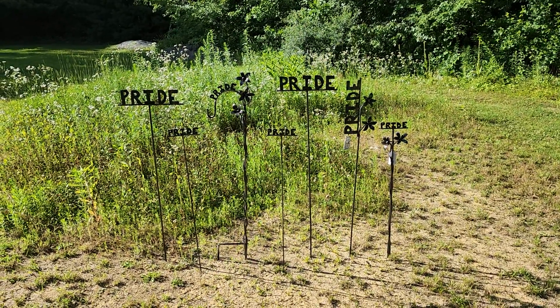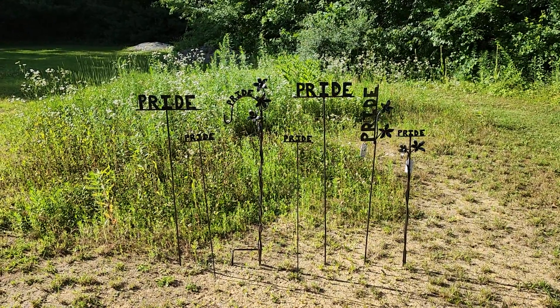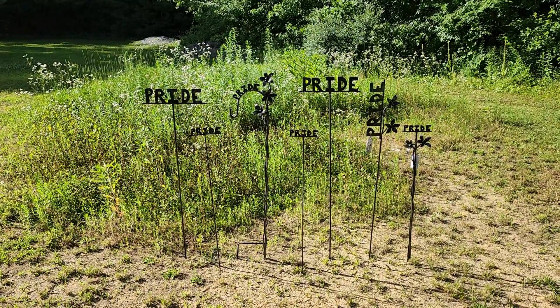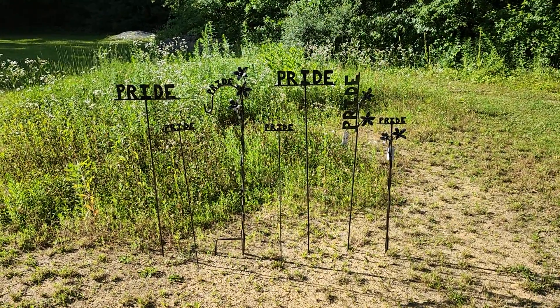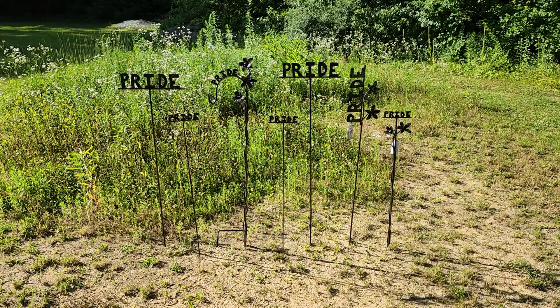Hey everybody, Metal Genius Joe here. I wanted to show you a small body of work I did for the pride community. These are all available. Some of my best customers since the beginning have been from the pride community and I really appreciate them, so I just want to show you these.